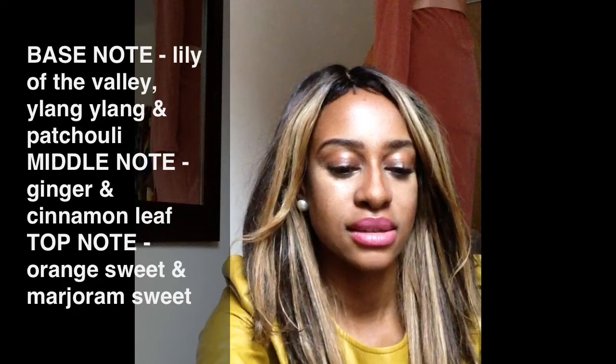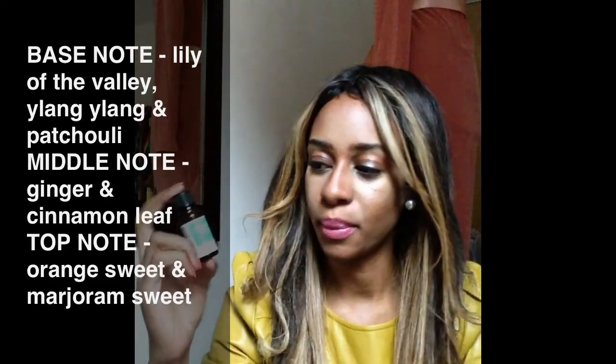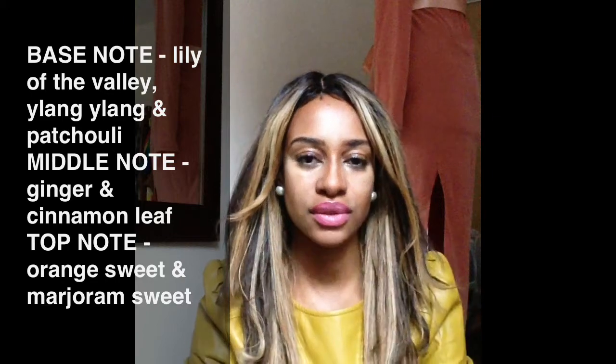For my base notes I will be using Lily of the Valley, Ylang Ylang, and Patchouli Dark. For my middle notes I'll be using Ginger and Cinnamon Leaf. And for my top notes I'll be using Marjoram Sweet and Orange Sweet. I was looking for something that's a bit spicy, sweet, and a bit fruity — a bit of everything.